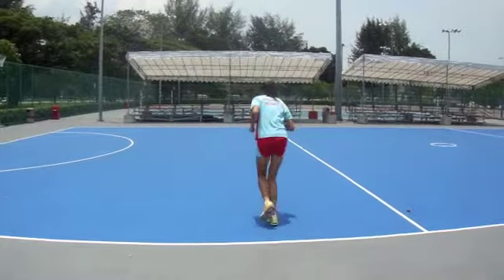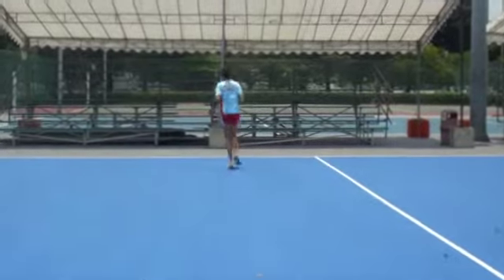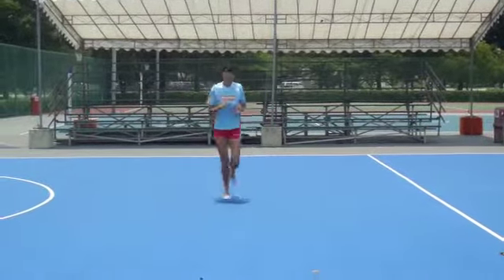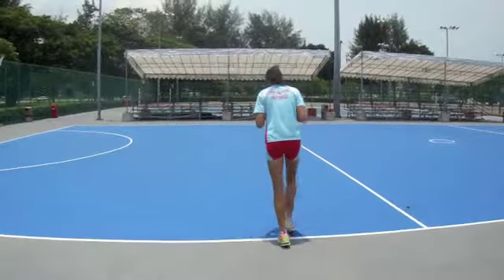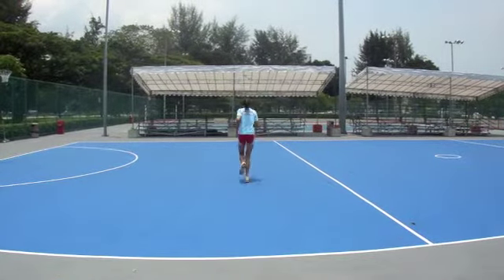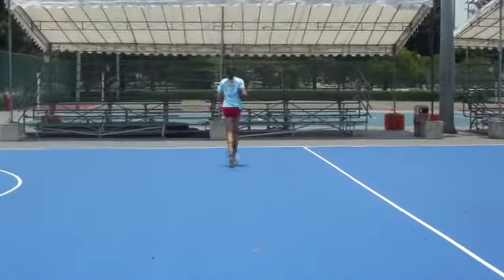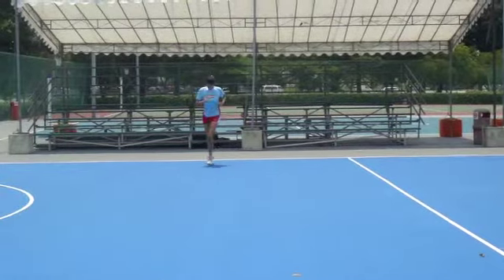The forward warm-up run. The subject is simply asked to run across the court and then return, doing this for a total of four court widths. The pace of the run is medium and they should not stride out, as this is the first warm-up drill in preparation for the dynamic stretching program.